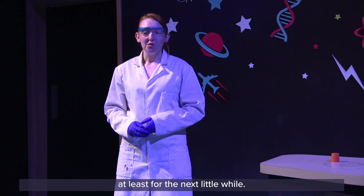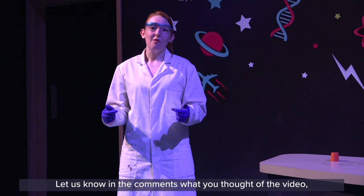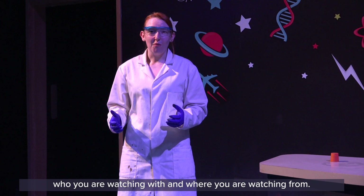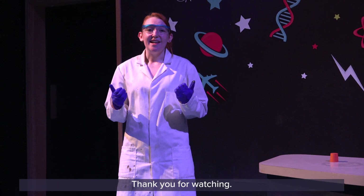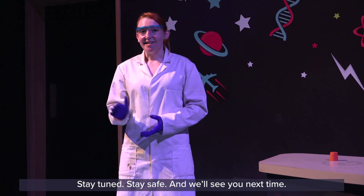Thank you guys very much for tuning in today. Let us know in the comments what you thought of the video, who you are watching with, and where you are watching from. Let us know any ideas that you have got as well. Thank you for watching — stay tuned, stay safe, and we will see you next time.